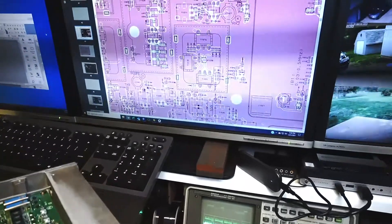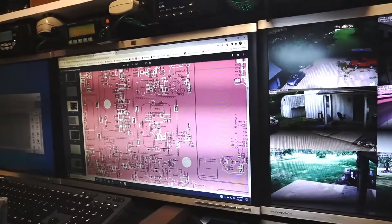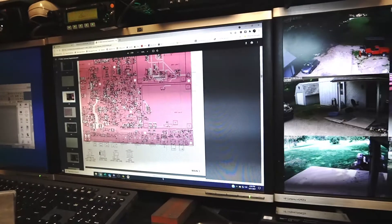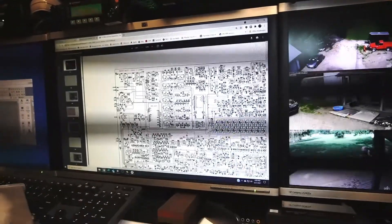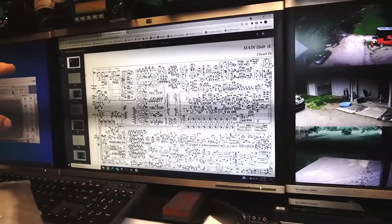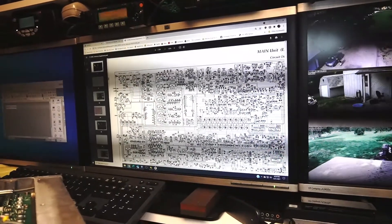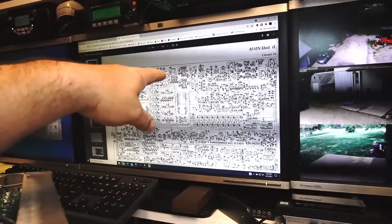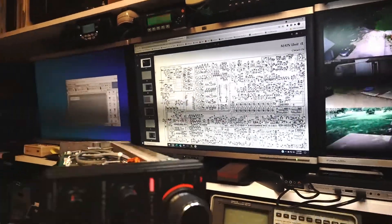They do have the schematics online and I was able to track down the signal path. I'm not going to go through the whole process, but you can download the schematic and take a look. This is the main board, and here is a flow diagram of all the signals. You can actually follow the signal from where it comes in at the antenna port through a number of different components. I used an RF millivolt meter to look at different points along the way, making sure I had the same signal level as I traveled through the different stages.